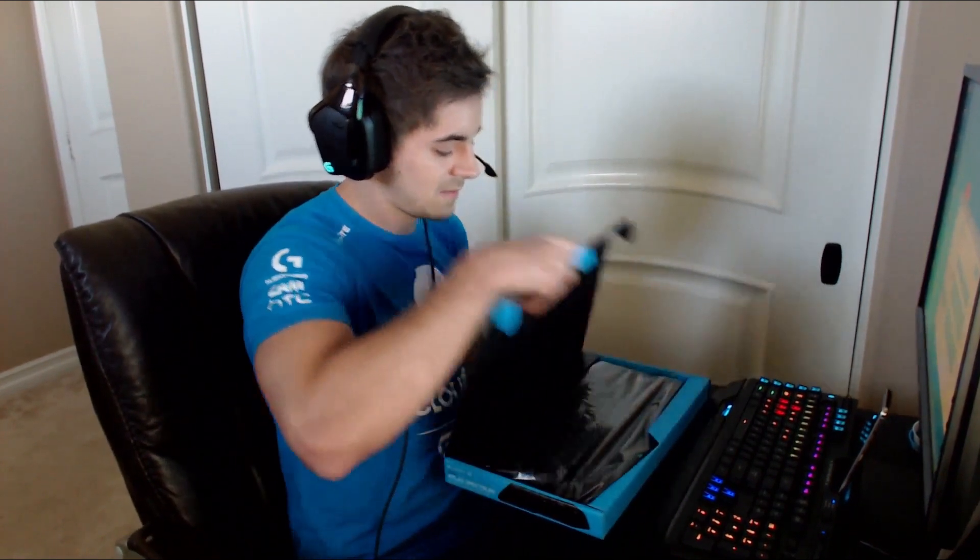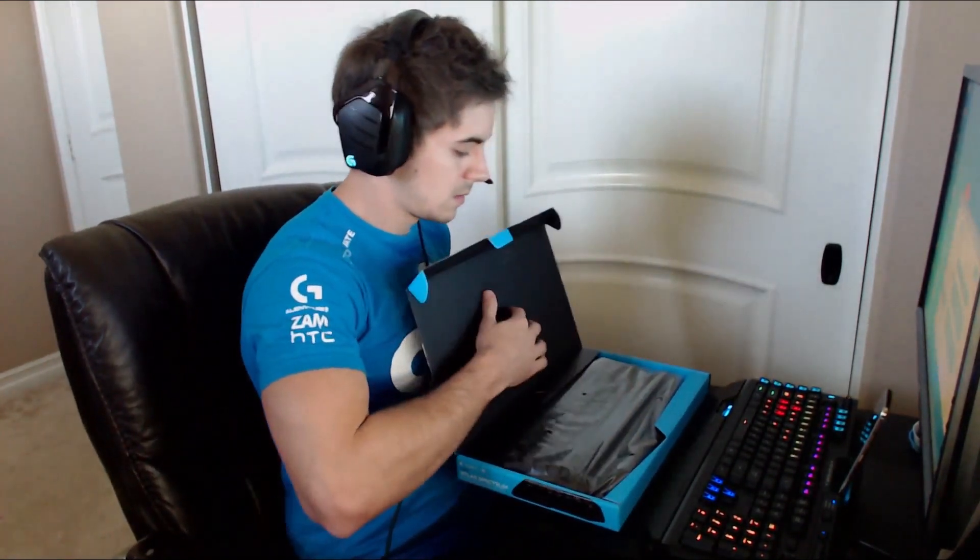I actually haven't unboxed this yet, so I'm not really sure what it's going to look like. Let's take a look at it real quick. So, here we go.